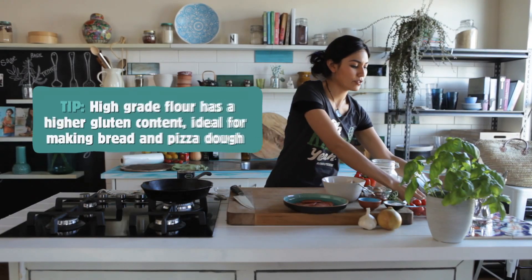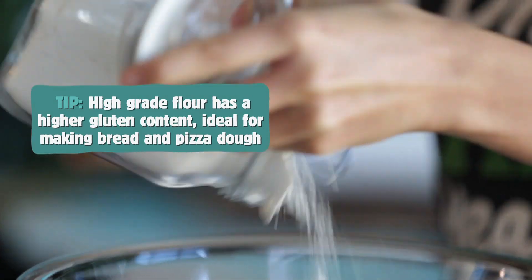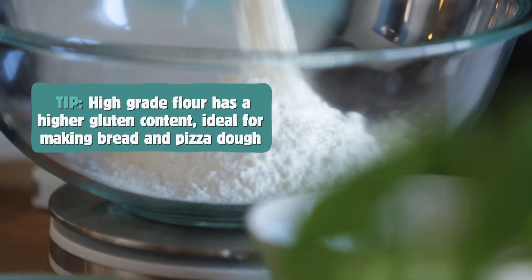We need 450 grams of high grade flour, and we need a good pinch of salt — about 1 teaspoon.